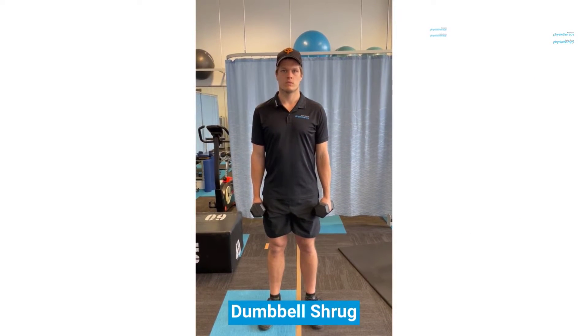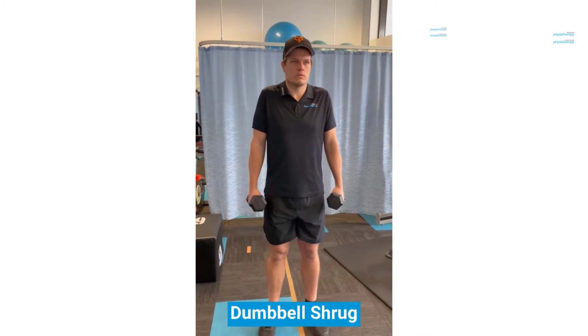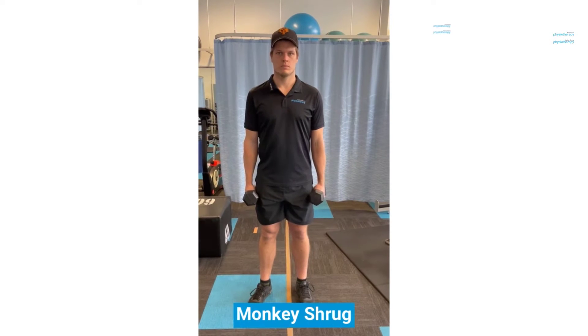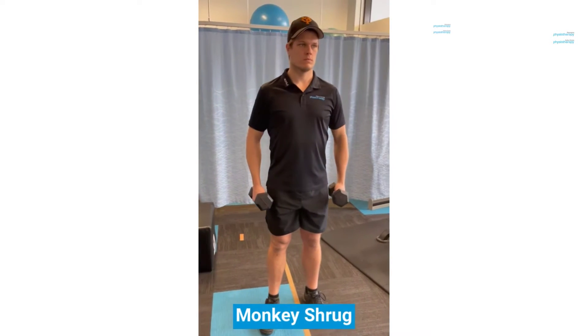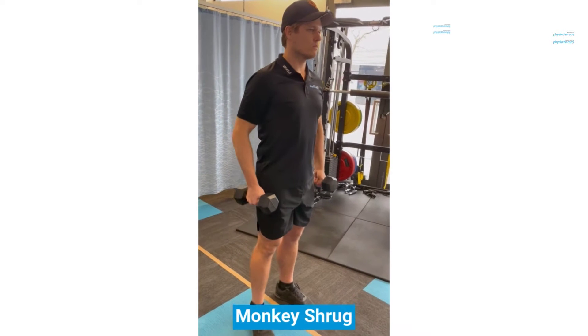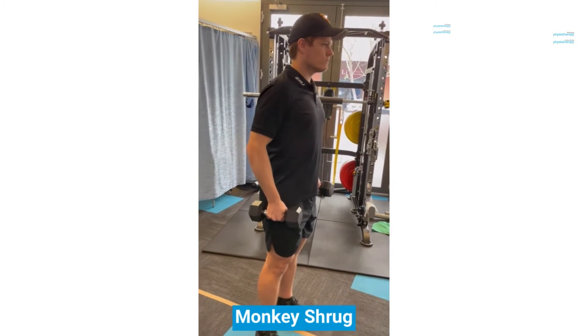A traditional shrug with arms by your side, shrugging up like this, bringing shoulders to ears. To bias your upper trapezius more, get a little bit of bend in the elbows as you shrug up, like so. Be careful not to do just a bicep curl. You can see Jono here is moving his shoulders up towards his ears.